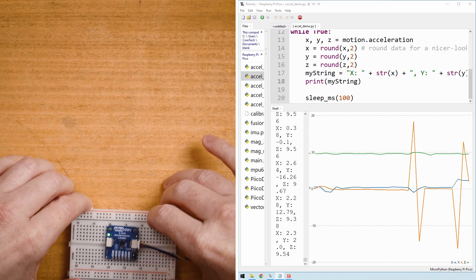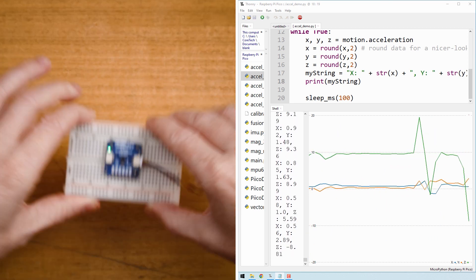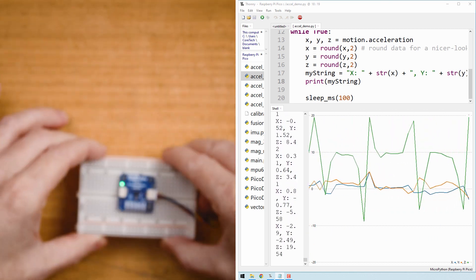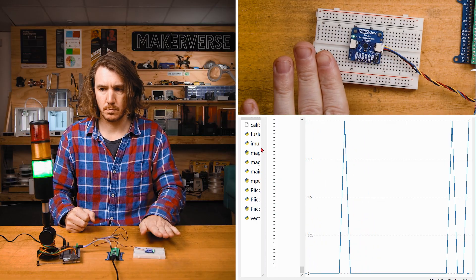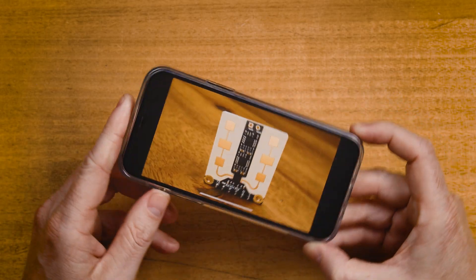An accelerometer measures acceleration, or changes in velocity, of an object in 3D space. Accelerometers track movement in three directions, making them a 3-DOF IMU. They can be used to detect tapping and shaking, which can be useful for interacting with things like smartphones.